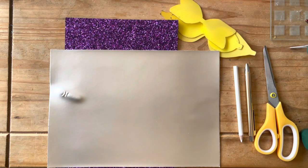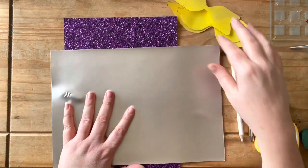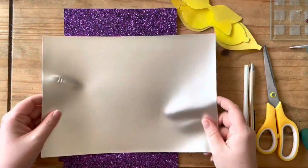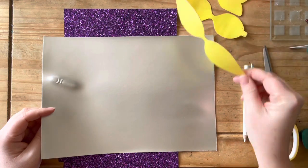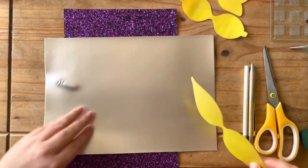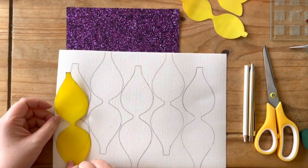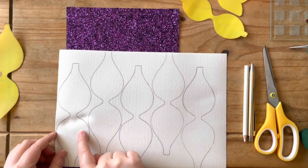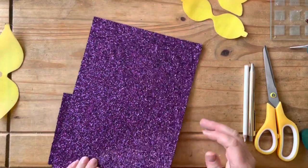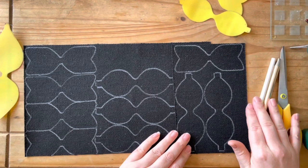Here we have some fabrics — I have a platinum silver colored fabric which I'm going to use, and also a purple glitter fabric. I'm going to get my middle template and draw as many of those as I can fit on this fabric at once. This one is actually five — that's how many I can usually get out of an A4 sheet. On the purple glitter, I'm going to use the top and bottom parts of the templates.